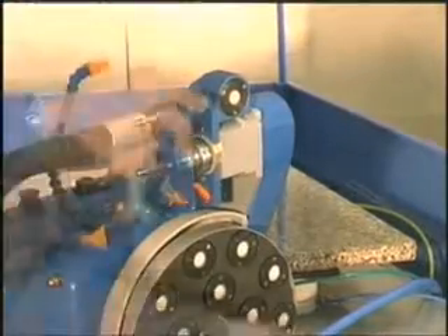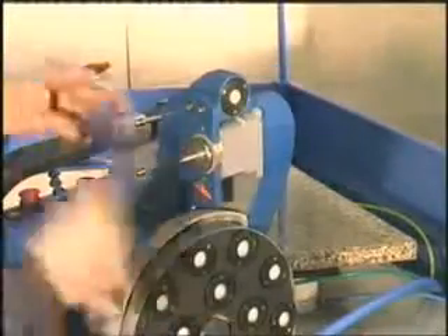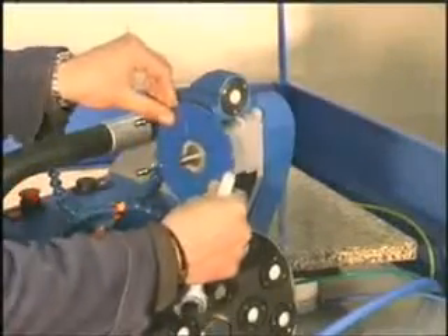We show you how to put a diamond blade with radial sectors on the Laser 4000. This blade resists the radial strain of the curved cuts.